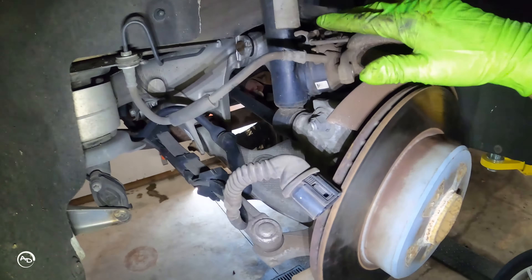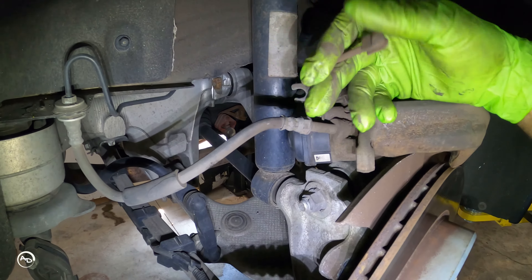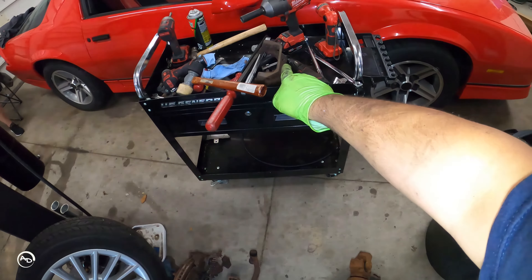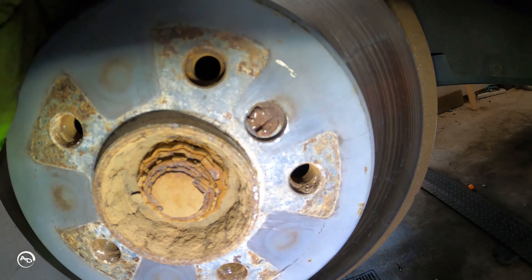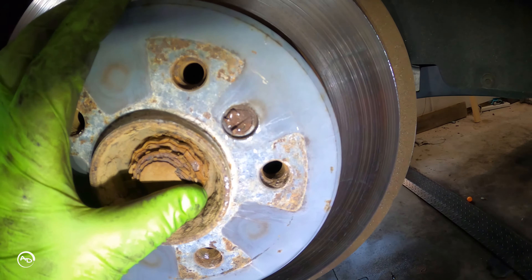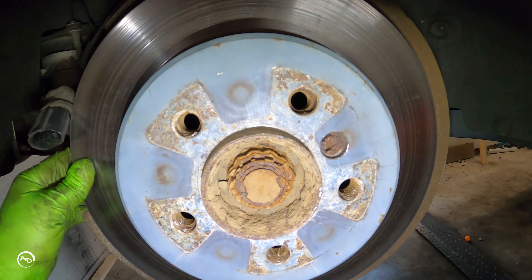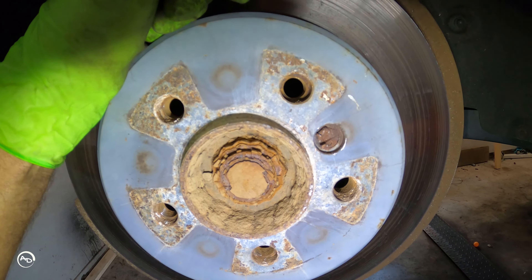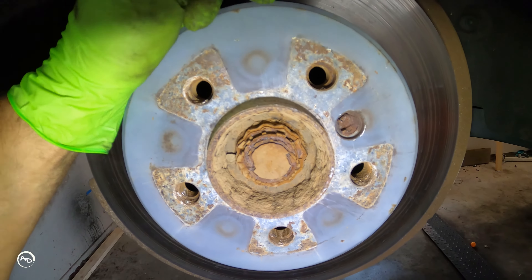Moving on to the back — the calipers are held on with two 13-mils, you've got your electronic plug, brake pad wear sensor, and 18-mils hold on the caliper bracket. My problem is going to be right here: it looks like somebody tried to get this rotor off and broke something off in there. It doesn't look like the original set screw, so I'm not sure how this is going to go. That's probably why this rotor's been on here so long. Worst case, I drill it out and put the old brake pads back on for now.